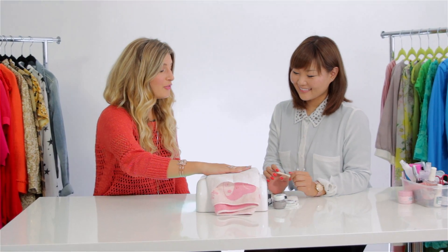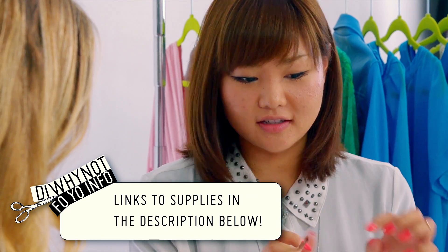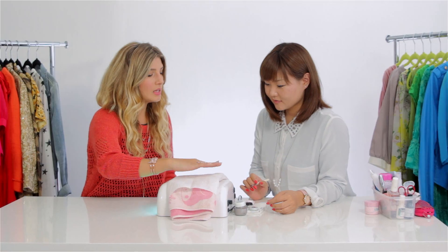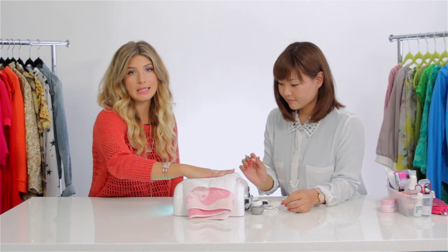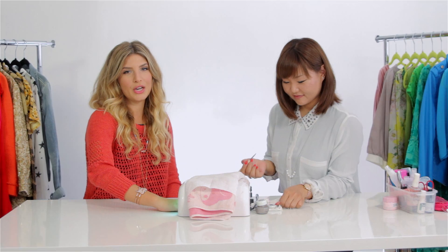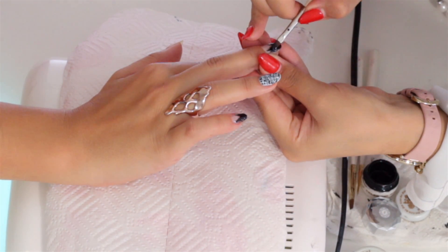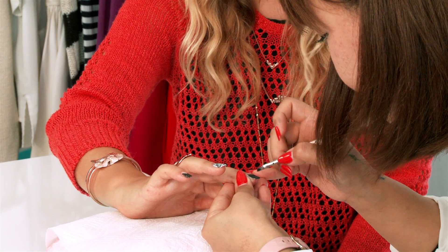What does everybody need to do this technique? I'm gonna be using this French brush so that we can easily create a perfect French tip. That brush has a slanted tip which makes it really easy to get that V shape, so you're covering the tip of the nail with polish. We're doing two coats of the black — two coats just makes it that much cleaner looking.